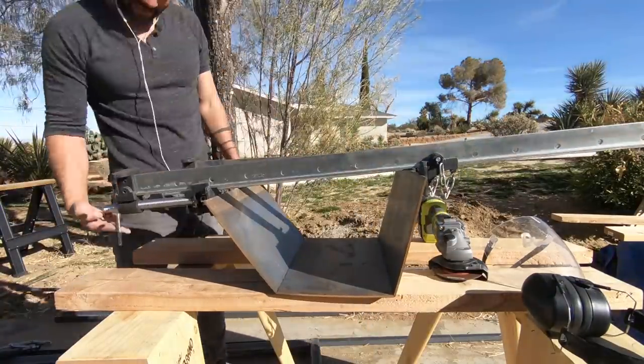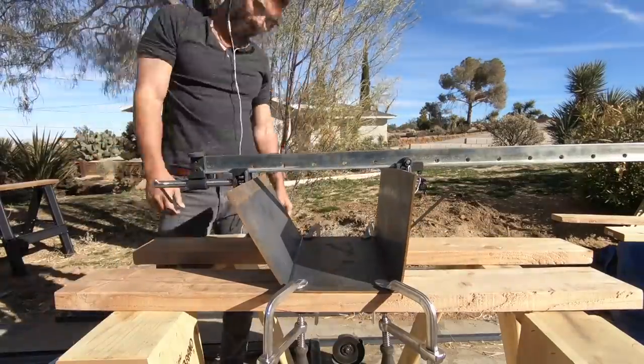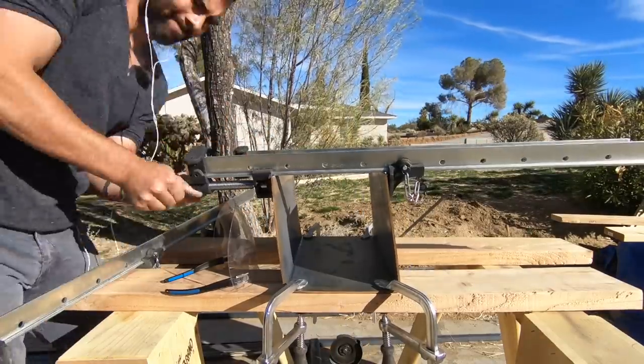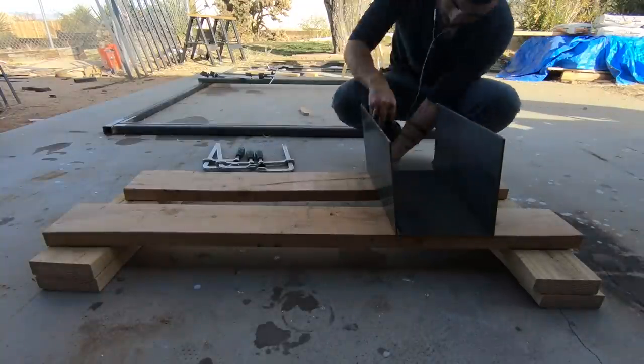You can learn more about these clamps and other Maker Brand products by clicking on the link in the description box below. I'm not trying to bend them perfectly — I'm just trying to get them a little bit past 90 degrees. I know once I get them there, I can adjust them to be nice and square.